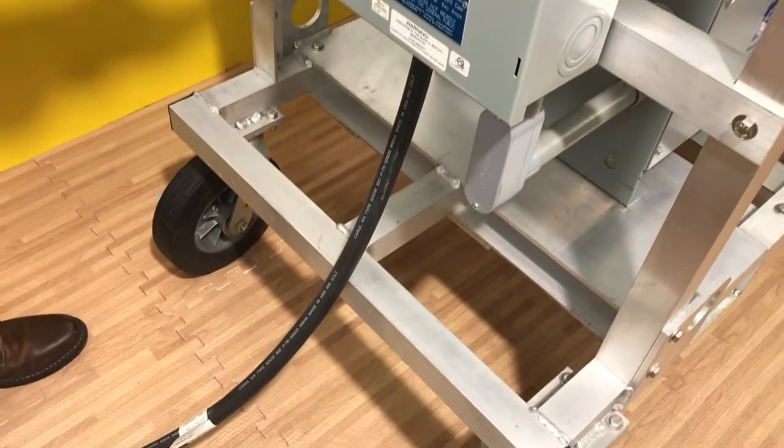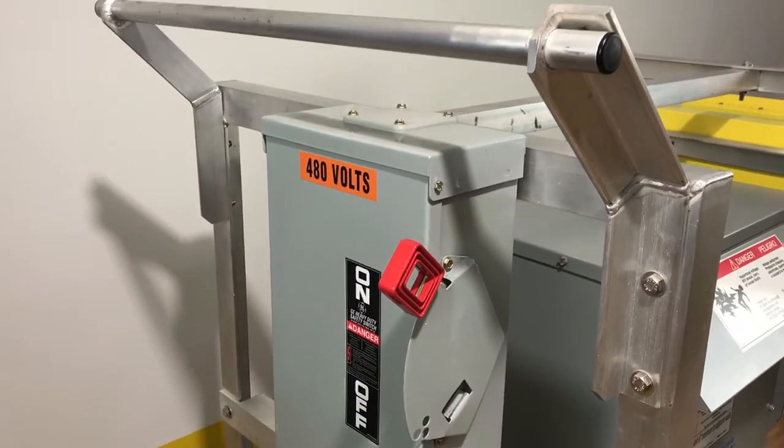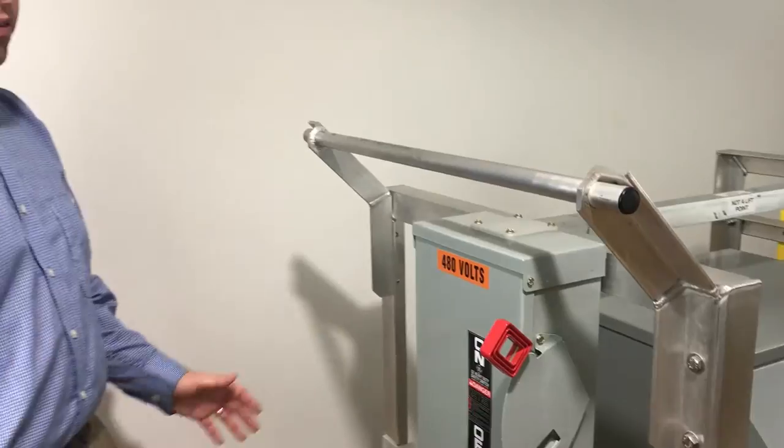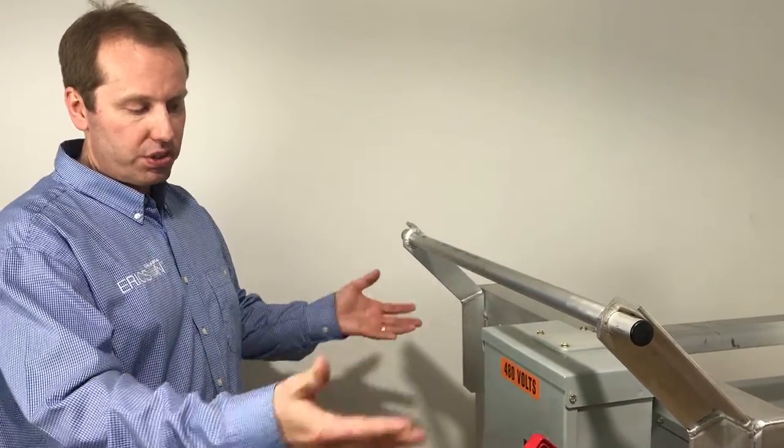Some require an auxiliary disconnect switch with welders — we have those options available. We also have a 600-volt or 40-volt main lug or main breaker panel board with supplemental feeds if required.